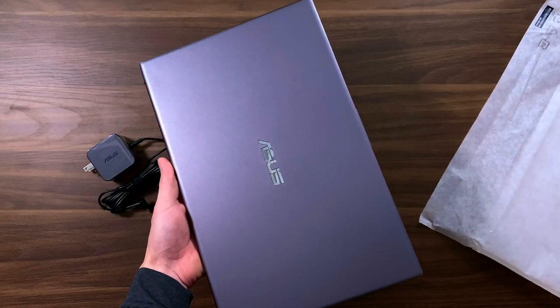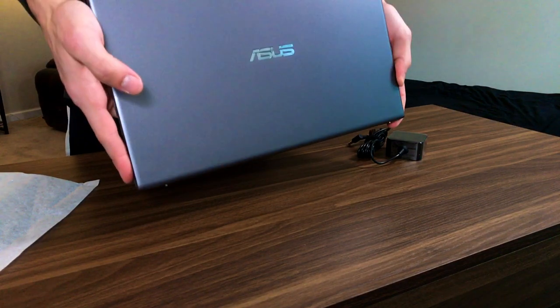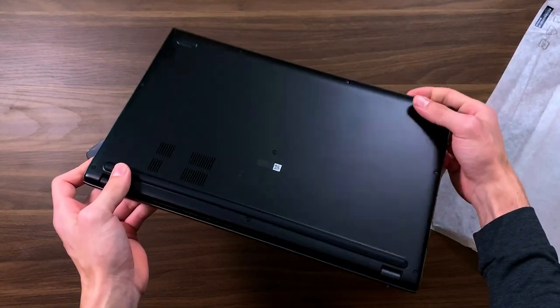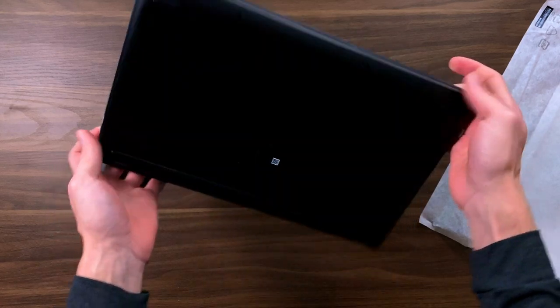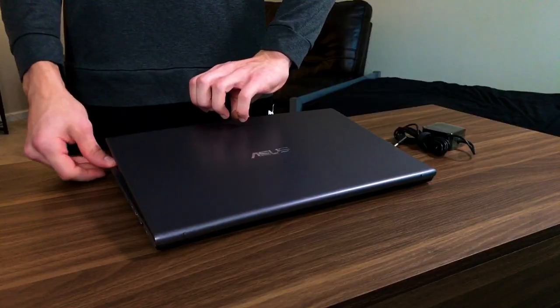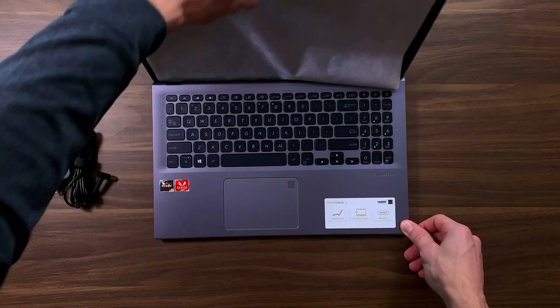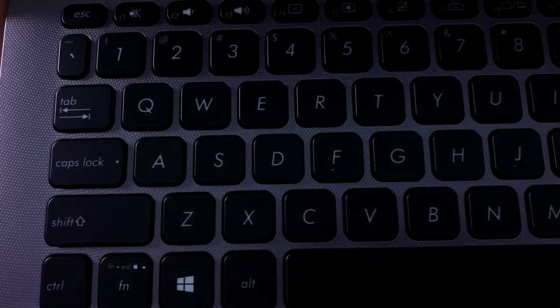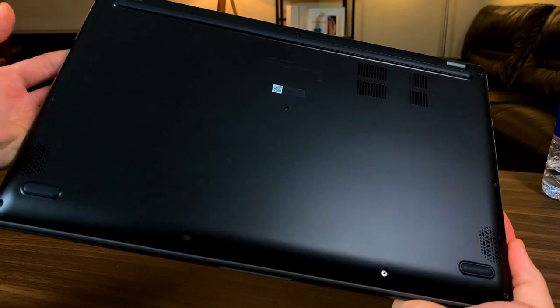Looking at the laptop itself, it honestly doesn't look bad. The build quality feels good, it has a good weight to it, and the display actually doesn't flex as much as I initially expected for a laptop this cheap. The top of the case is metal with an inlaid plastic Asus logo, and practically everything else is good quality plastic. The sides and keyboard area have a slightly textured design, but it's still smooth. The bottom is a plastic plate with rubber feet and a few cutouts for airflow and speakers.